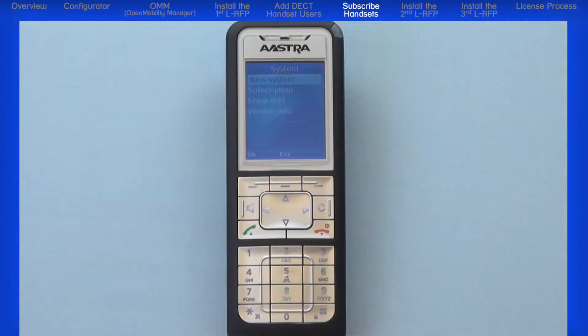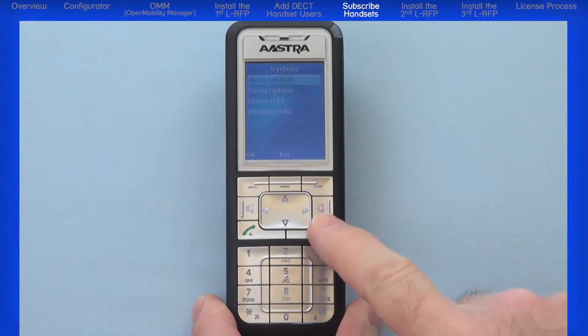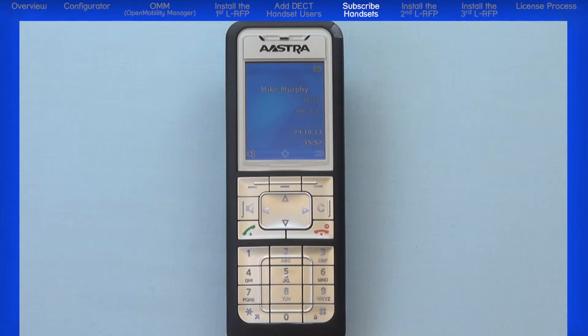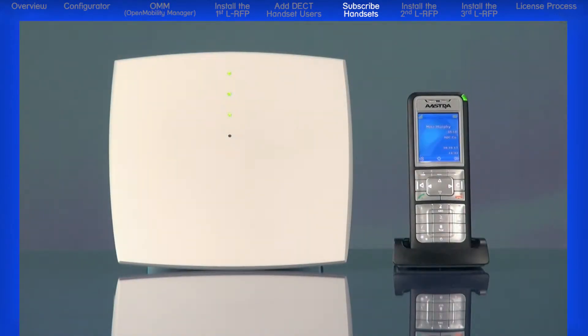Press the red hang up slash power button to return to the main screen. You will see the name, number, and system name you programmed into the OMM. We have now successfully configured one RFP, added a handset user, and subscribed the user. Our system is now fully functional.